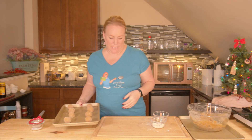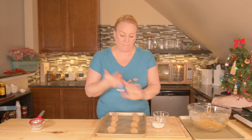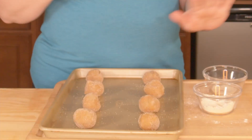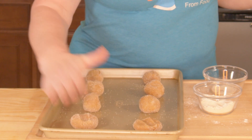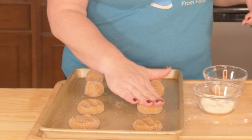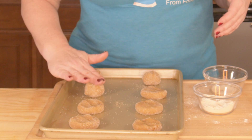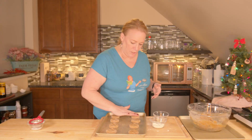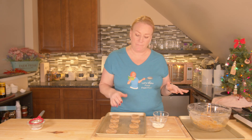I've got one cookie sheet done. This is a smaller sheet because I have my smaller oven here. You can fill up a full-size sheet. Then you're going to gently press down — you can use a cup or a fork. I've already got my hands in the trenches, so I'm just pressing them down gently. Then you're going to cook them for eight to ten minutes. You can do two cookie sheets at the same time, but the bottom rack is just too close to the burners and they tend to burn.